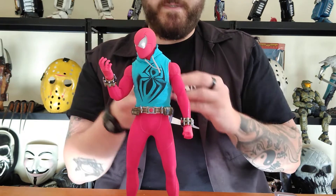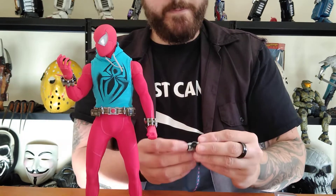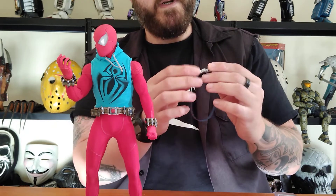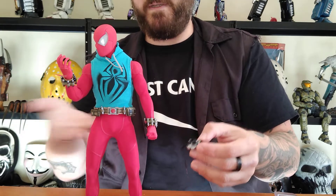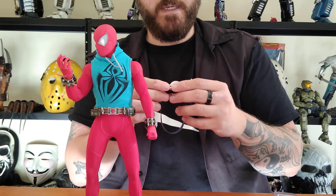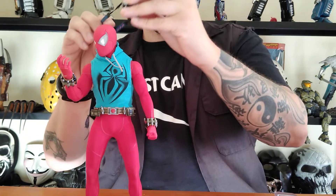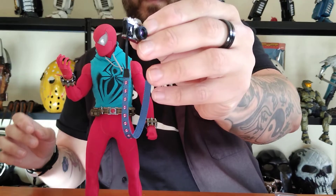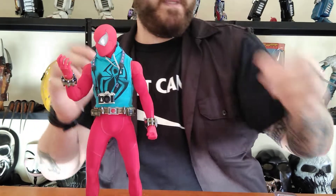Nice segue into the accessories. You got the camera, which is actually fitting — it's Peter Parker. Because this is just based off the game; this isn't Ben Reilly, this is Peter Parker — just a different suit you can get. So you got the camera, which is cool, fairly detailed. And he's got the little spider emblems on the neck piece — just put that on there.